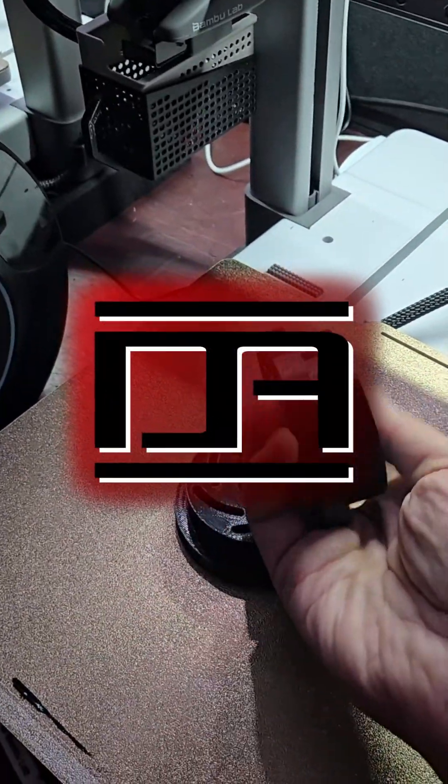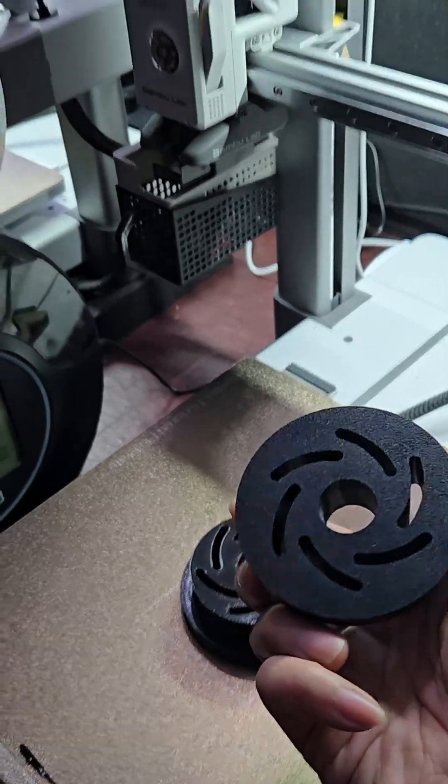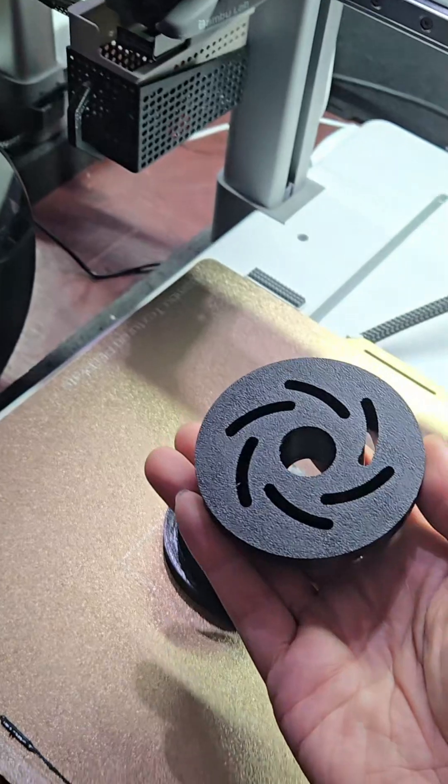I saw an interesting design for a motor mount bushing that reduces NVH and decided to 3D print my own version for the Torque Solution motor mount using 95A TPU at 100% infill. Let's install it.